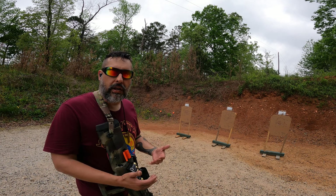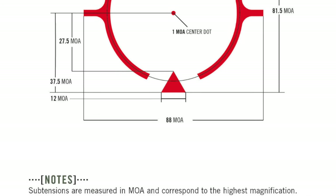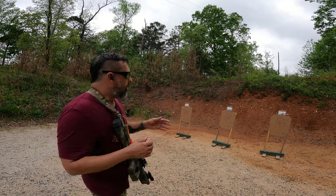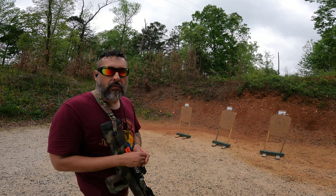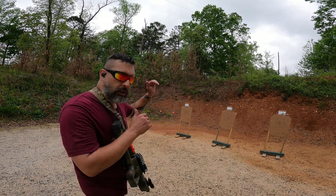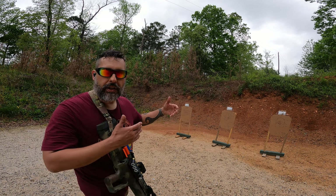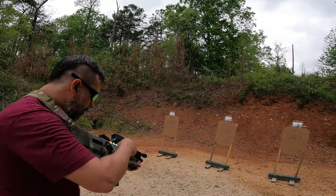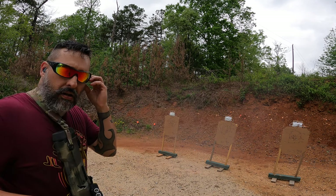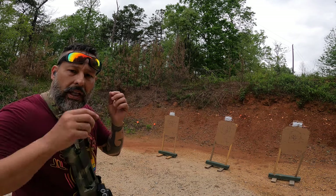One of the nice things about that Vortex AMG is the reticle — how it's laid out. It has a nice big triangle there for reference, so when you're dealing with mechanical offset up close, you can use that big triangle to indicate where you want the round to go. Let's put it up here and shoot a slug and buckshot and see what it looks like on a headshot at this close range. That was right in the middle — let's see what it looks like with buckshot.